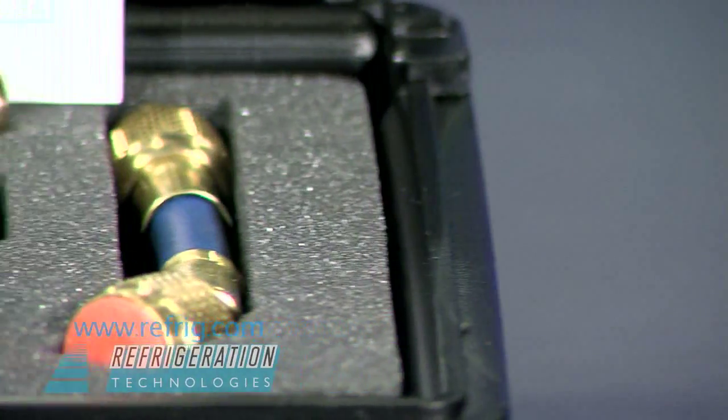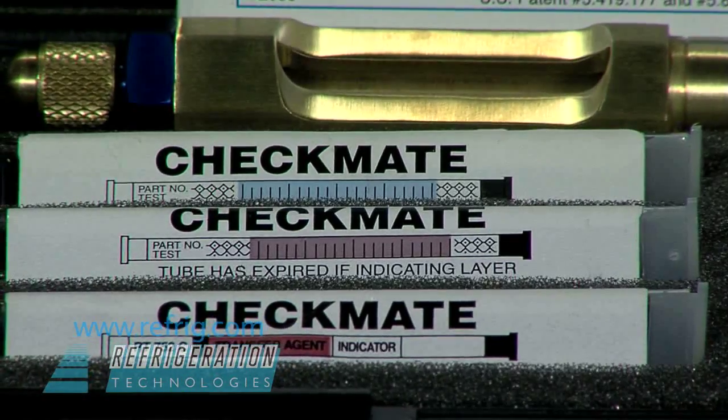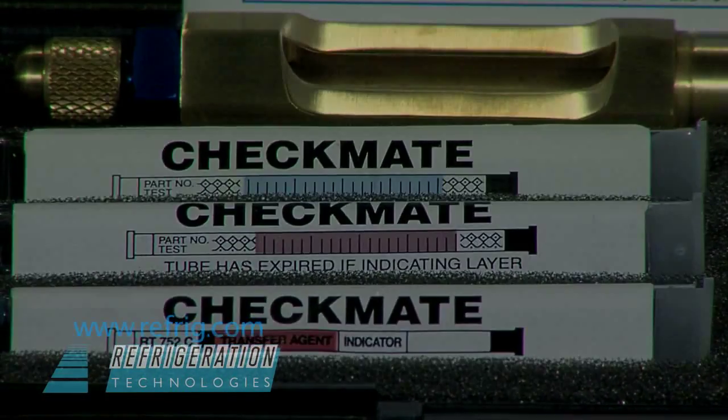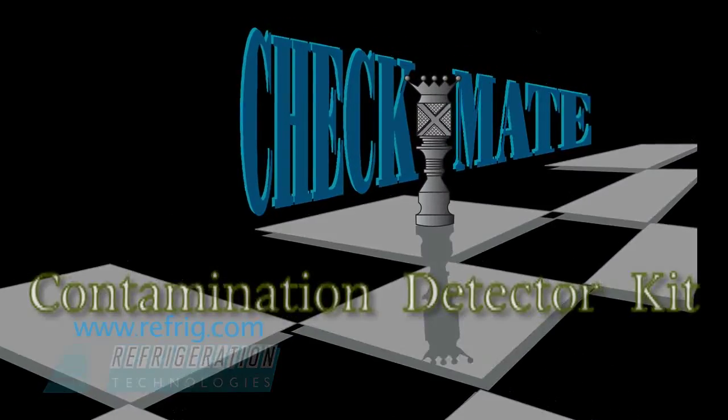There is nothing faster, easier, or more reliable than the Checkmate method. Its accuracy and validity have been verified by ARI testing laboratories and OEMs since 1998.